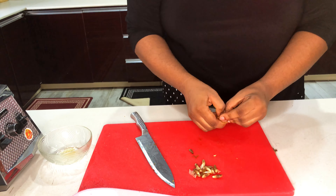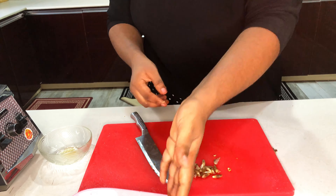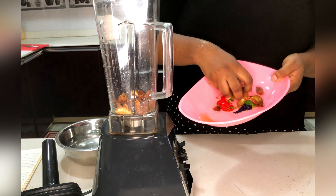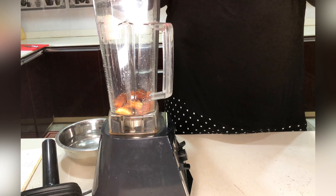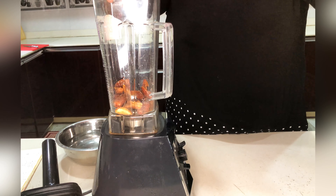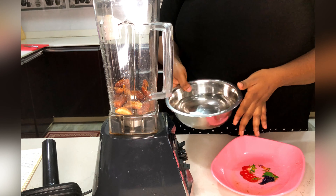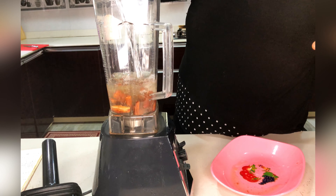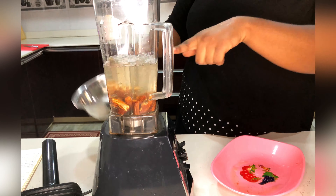After removing the seeds, I'm just going to put the dates in a blender. Now I'm adding water — please ensure to add enough water so that it can blend well and release all its sweetness.